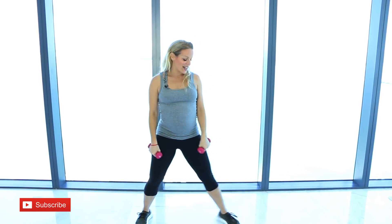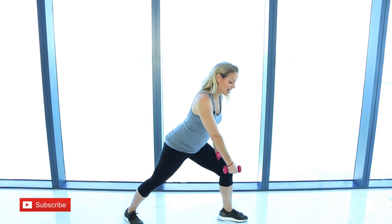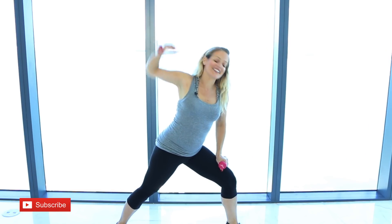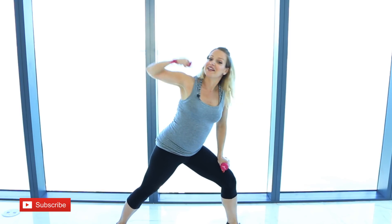Now let's do that on the other side. Rotate, come into that low lunge as low as you can go. The other hand is just resting on your thigh. Pull that lawnmower and reach — pull and reach, keep going, squeeze. One full minute.